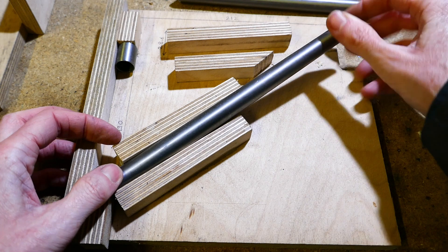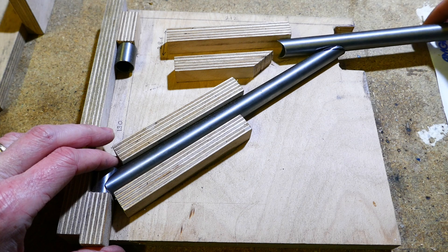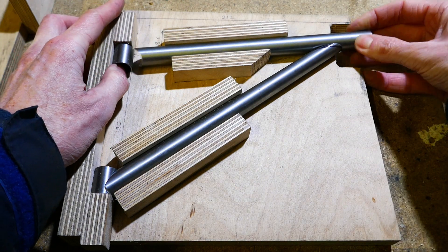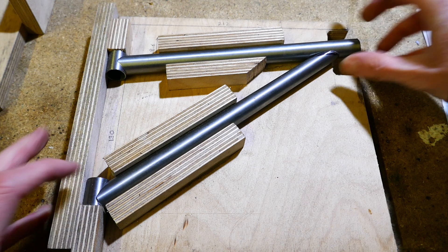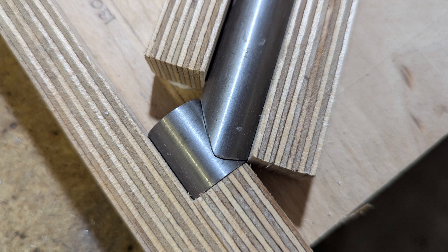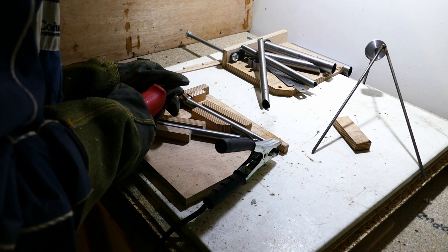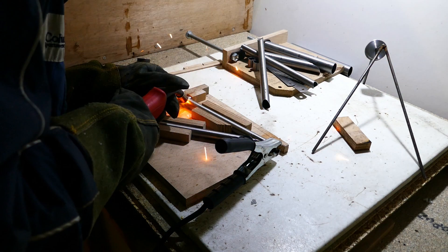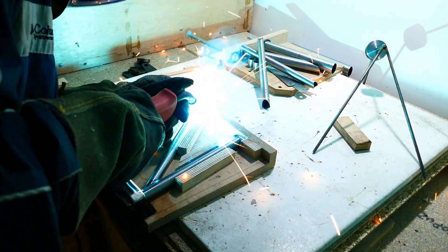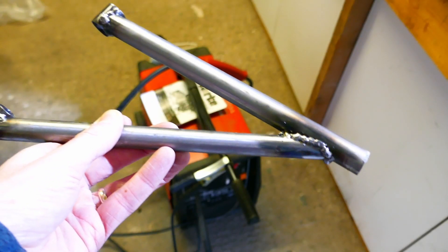I'm using a wooden jig to hold everything together for tack welding. When it's all been tacked together, I will remove the parts and weld them up fully. Not the best welding you'll ever see, unfortunately.